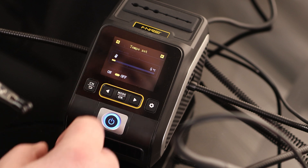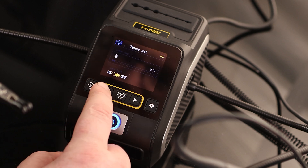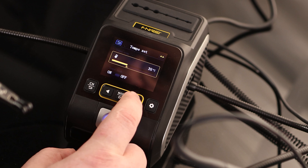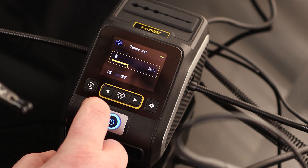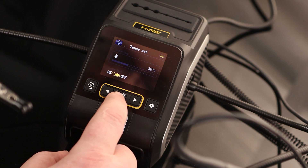In settings, we've got the step temperature setting, which allows us to have the temperature jump by one degree, five degrees, or whatever you want each time you hit the button — we can have it go up by 16 degrees per press if we wanted to. I'm going to go with 20. There's also a temperature lock, so if you want to make sure you don't accidentally change the temp, we can do that.